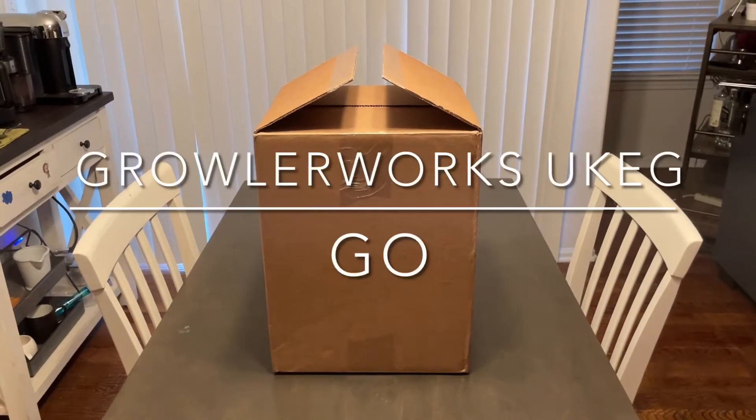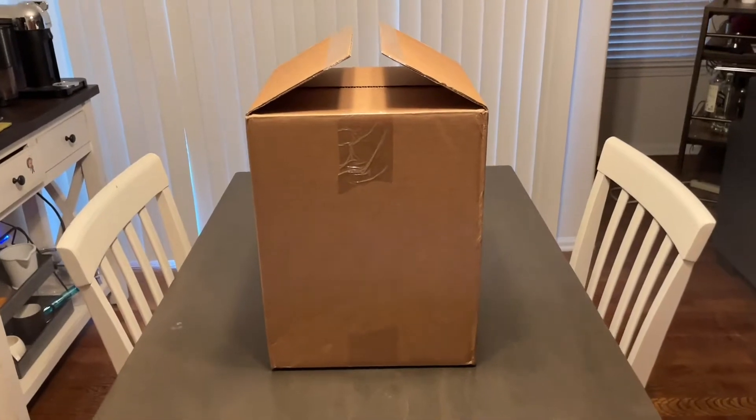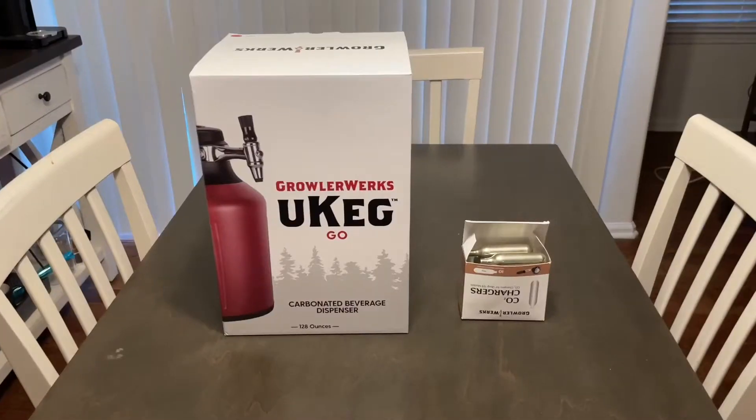What's going on everybody? This is V again. I have another unboxing video for you here. In today's video, we're going to be showing you this. Ta-da!